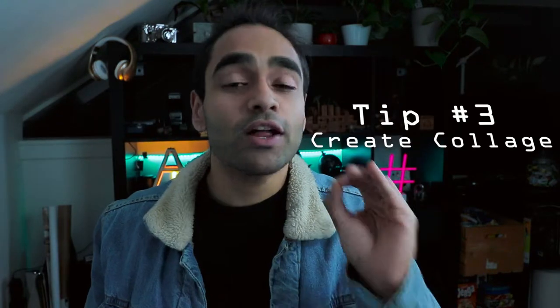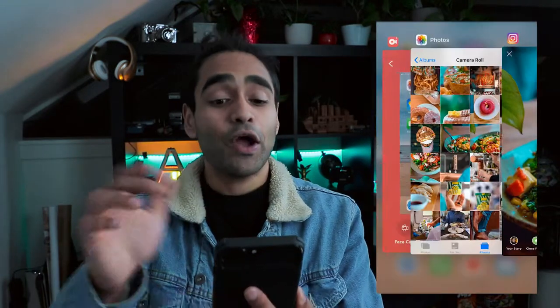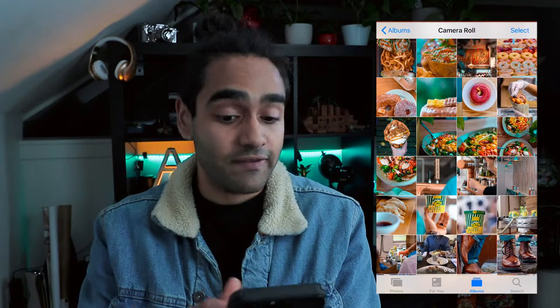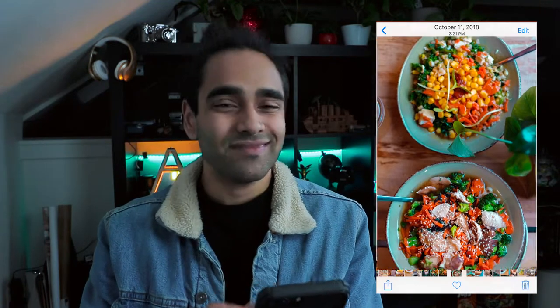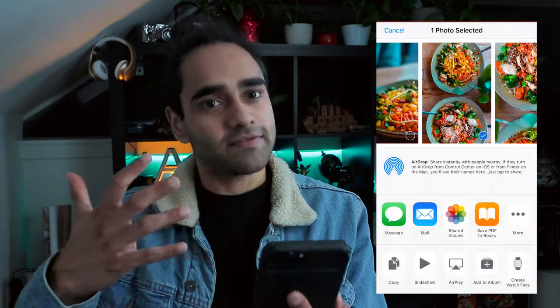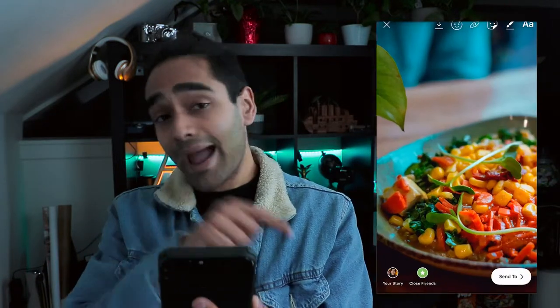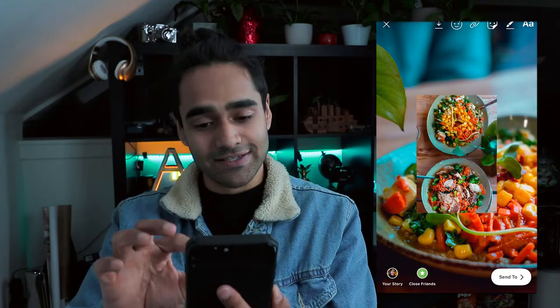Tip number three is an easy way to create collages on your Instagram story. All you have to do is open up Instagram — you already have a picture selected. Go to your photo album. Now since we posted this dish of vegan food, let's go to another picture of vegan food — you can probably tell I'm not the biggest fan of vegan food. Hit that little button in the bottom and hit copy. Now when you go back to Instagram, Instagram will pop up and say 'add sticker.' Click add sticker.